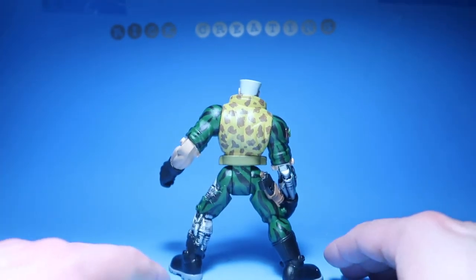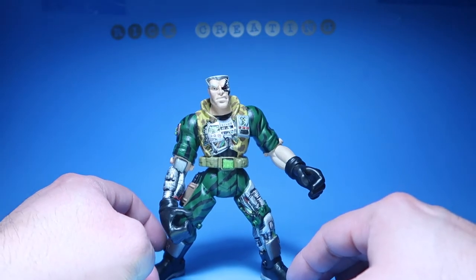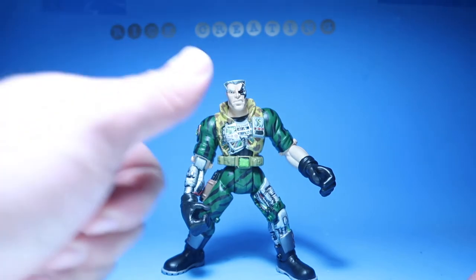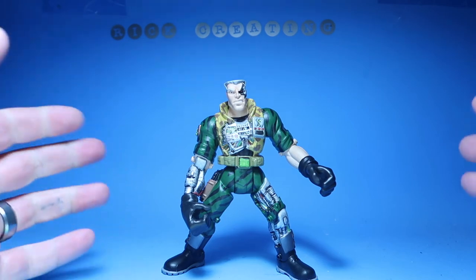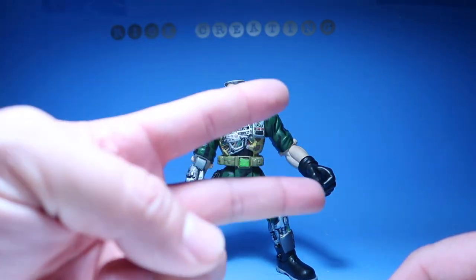Anyways, there is a quick review of this Chip Hazard — I thought it was a really cool figure. You guys were asking for more Small Soldiers figure reviews, so there you go. I hope you enjoyed this little video. Thank you guys so much, please don't forget to hit the thumbs up if you liked it, and if you're new to the channel please subscribe — you guys will see me on the next one, peace.